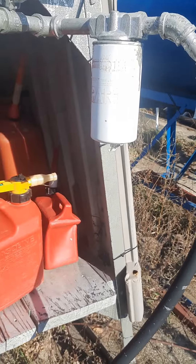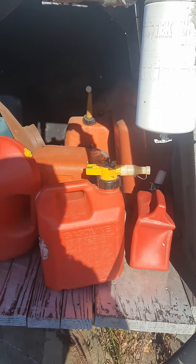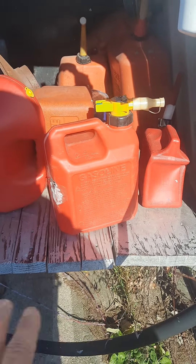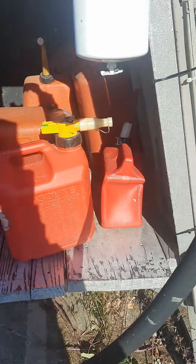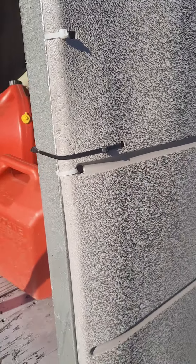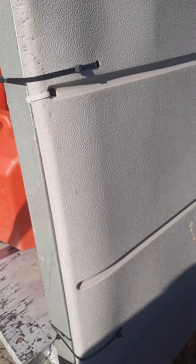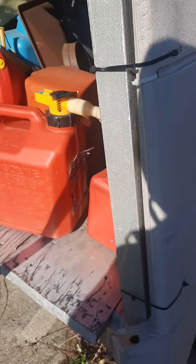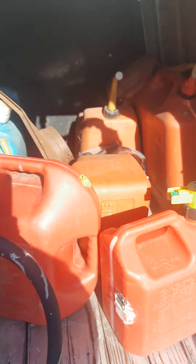Most of my stuff that I purchased was used, though I did buy the barrel on the end new. The stands are all used so I painted them obviously. On this stand here I put a floor in it and then I added some sides to it.